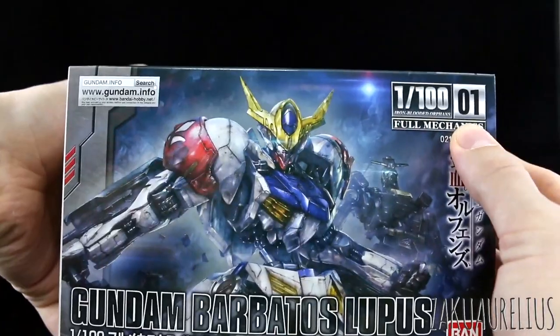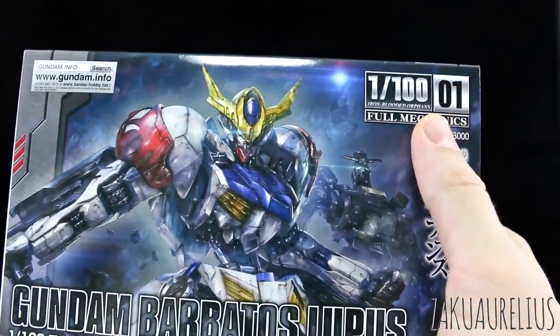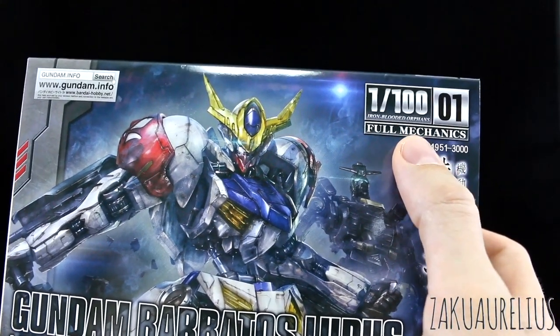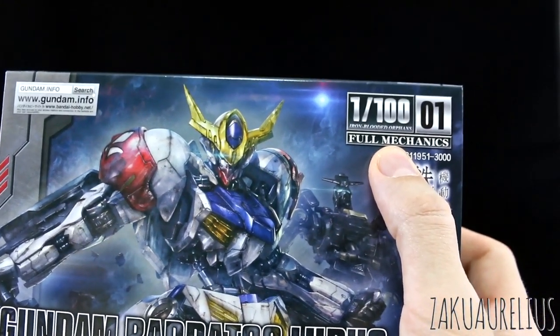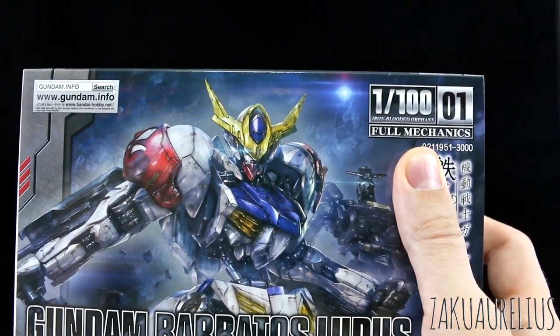This is number one. So instead of continuing on the 1/100 scale line - and this one would have been like eight or nine - they're starting from number one again because they added the Full Mechanics label to it.